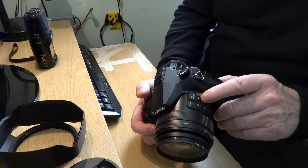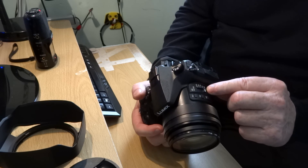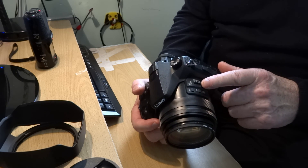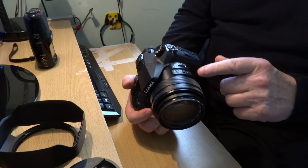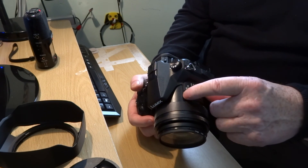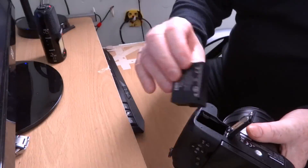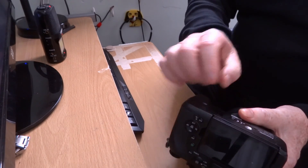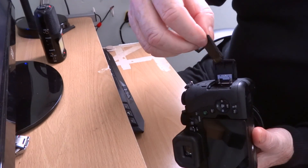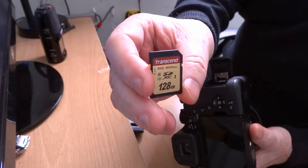On here you've got the neutral density filters: auto, one-sixty-fourth, one-sixteenth, one-quarter, and half. It's very effective in still and video — quite critical for getting depth-of-field control in video. Then you've got the FN1 button which controls the zoom slowly, and FN2 which also controls the zoom slowly — so you can have zoom out and in. FN3 you can set to anything you want. Battery goes in there and doesn't interfere with being on the tripod. The SD card goes in there — I use a 128GB U3 Class 10.